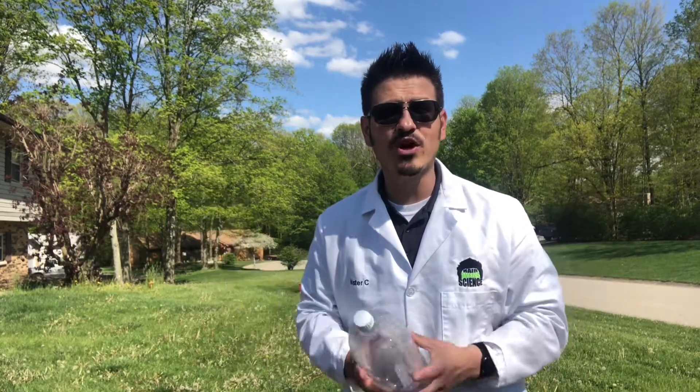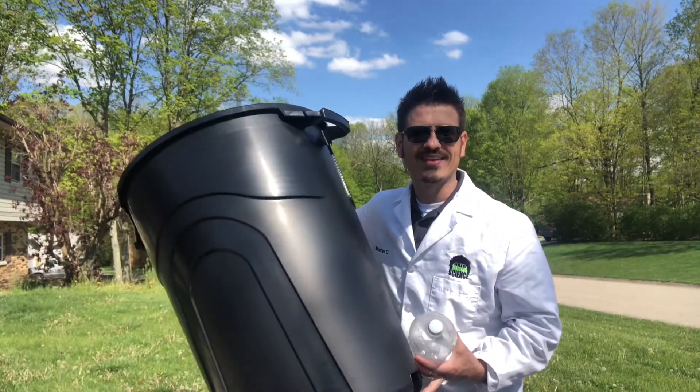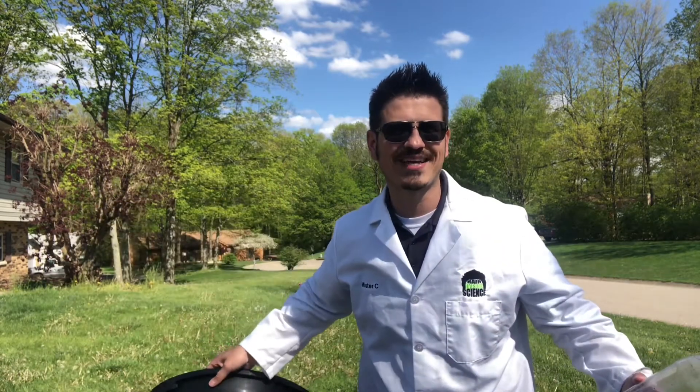Hey everybody! Today we are building a garbage can rocket using this 2 liter bottle, liquid nitrogen, and this garbage can. Are you ready for some science?